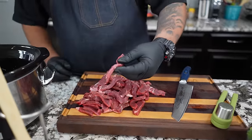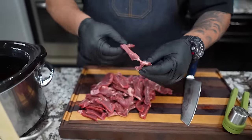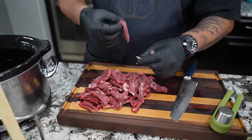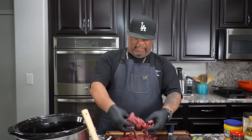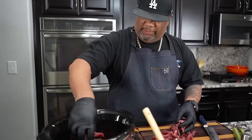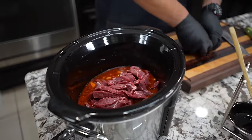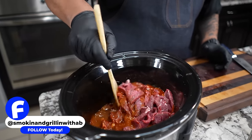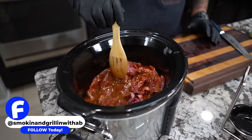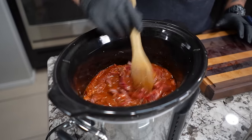Once I got them cut down, this is what I want to have — I don't mind them being a little long; they're going to be nice and soft and they'll tear anyway. I left some of the fat on here — you can see some of the marbling, and that's some of the flavor. So we'll just take the strips and add them to the crock pot, then take a spoon and get everything coated.